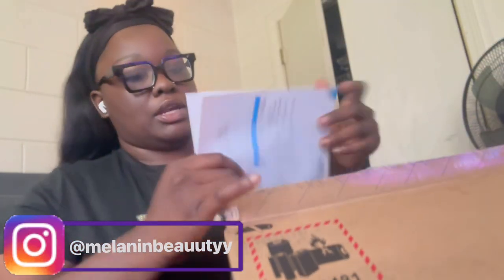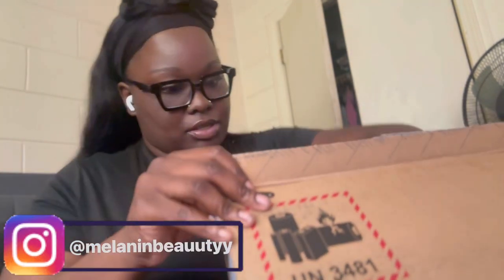Let's see what's inside the box. We got instructions — that I don't read — and a power source, we got the charger. I definitely need that because I'm running this thing.